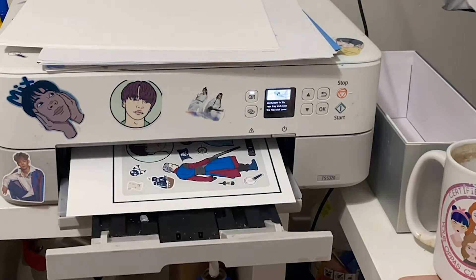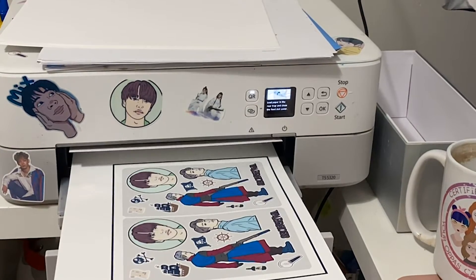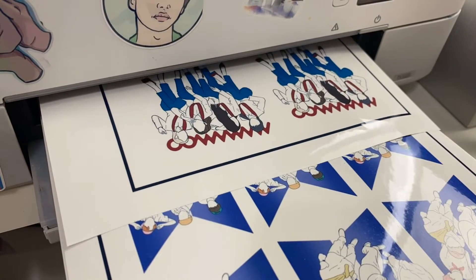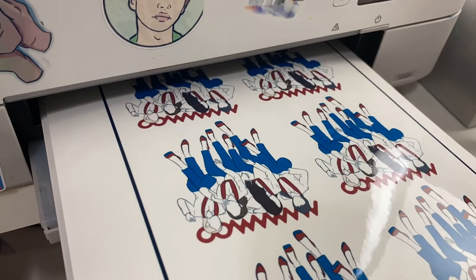This was a pretty big order, and normally I have a bunch of the stickers already printed, but I didn't this time, except for a single sticker, so I had to print a whole bunch of sheets. But now I'll have extras for next time, so it's all good.